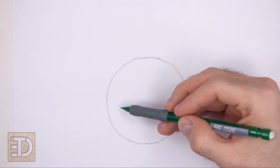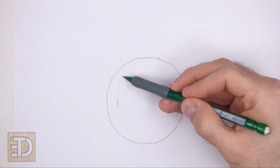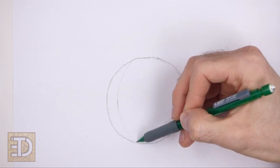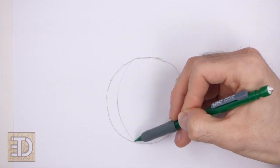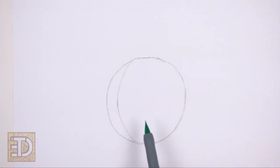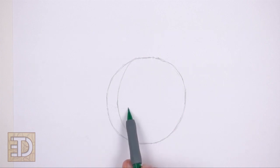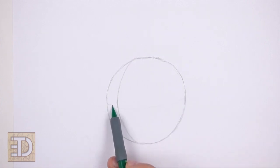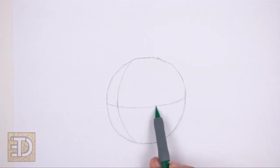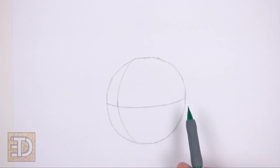Inside the head draw a long vertical line. This is a construction line that will help you place the facial features later on. Place this line close to the left edge of the circle — it helps if you make a small mark first to indicate where the line will be. Curve the line so that it contours to the shape of the circle. Near the middle of the shape, draw a horizontal line for another construction guide. Curve this line slightly as well, and pay attention to the placement of these two construction lines.